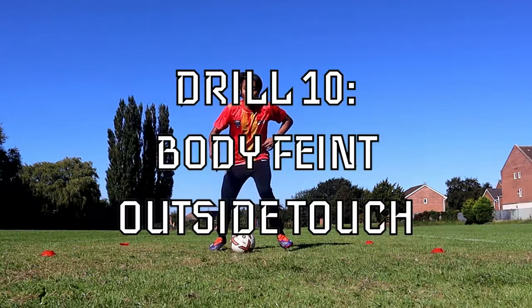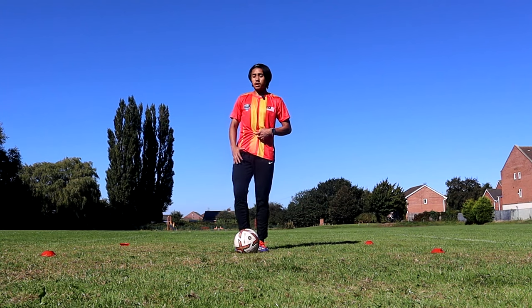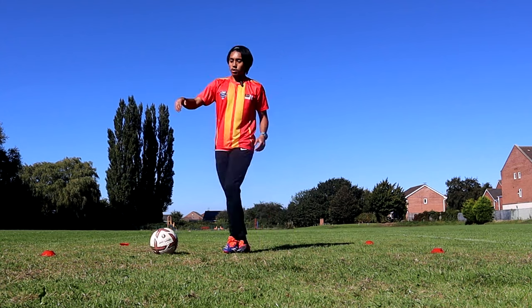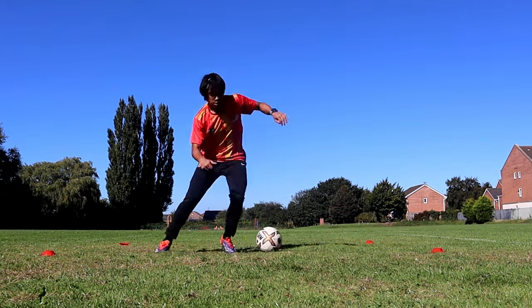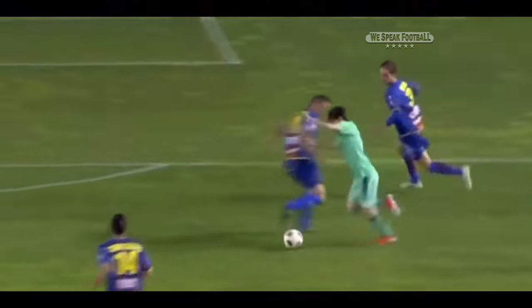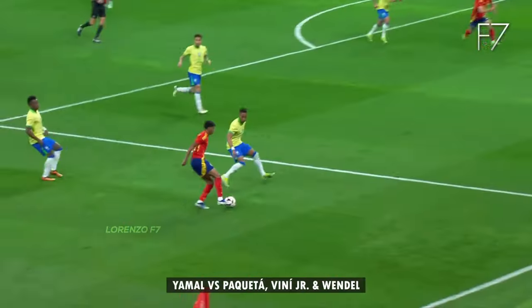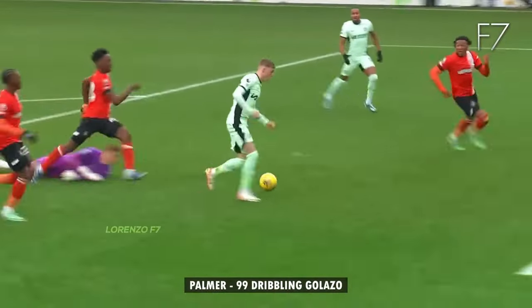For the very last exercise, the body feint with an outside touch. If you want to go to the right, body feint with your left foot first — touch that way, bending your knee and lowering your shoulder — then push out to the other side. You really want to sell the move to the defender, going one way convincingly and then going the opposite direction. The timing is key: drop your shoulder, make it look like you're going that way, and then go out the other side. If you're not convincing, the defender won't bite.